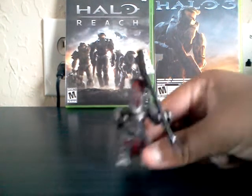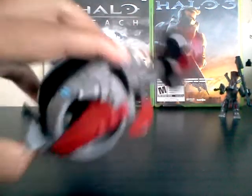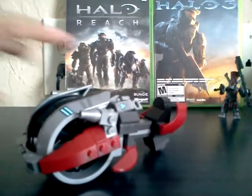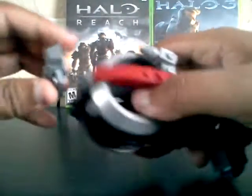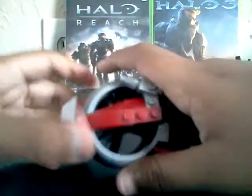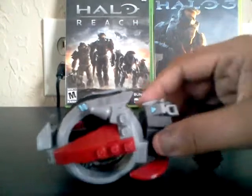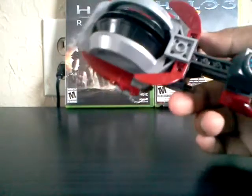So anyways, on to the vehicle — the Brute Chopper. The Brute Chopper is basically like the old one.